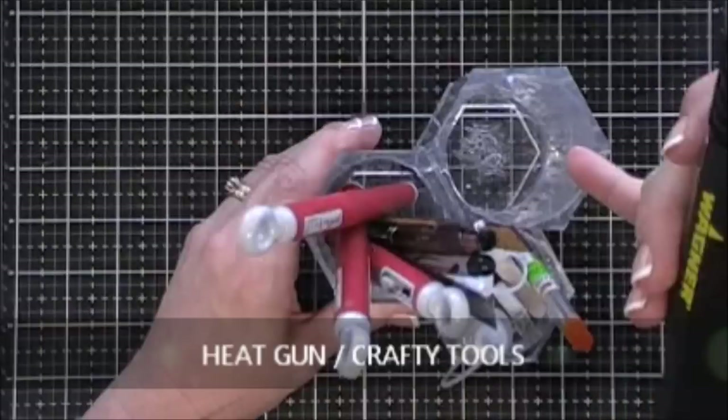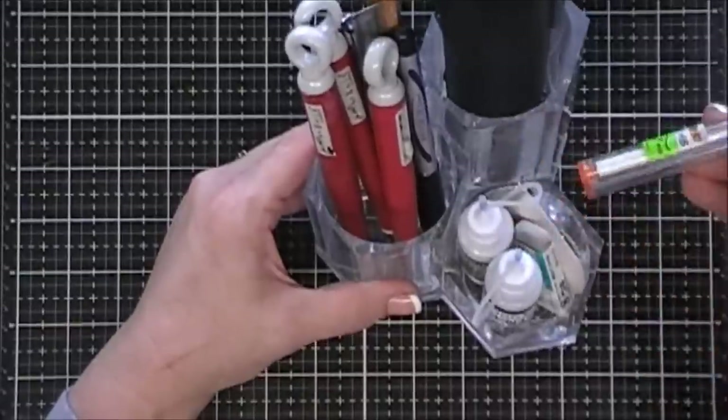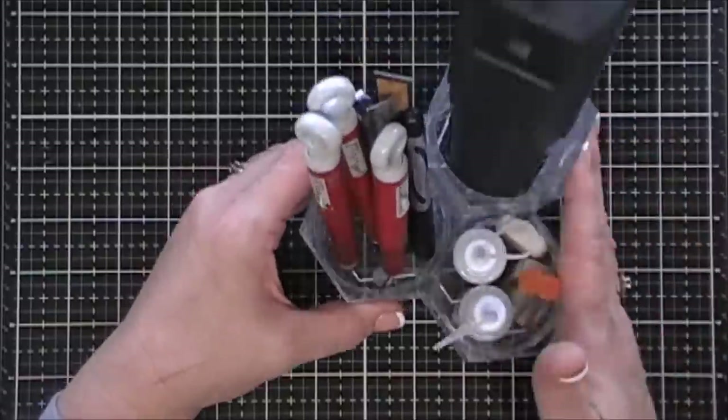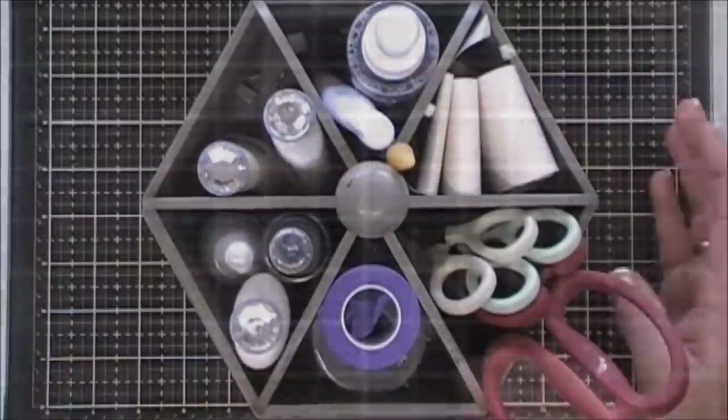I also have a container on my desk for my heat tool. I did a still shot here because the heat can melt the bottom of the container, but I'm not too worried since it was fairly inexpensive — I think I got it at the dollar store. I also hold my craft picks, glues, and erasers in there. It's off to the side, nice and handy.